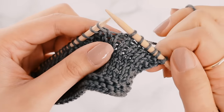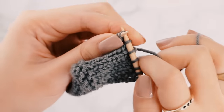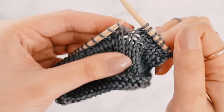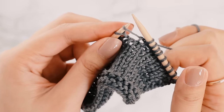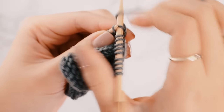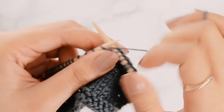Here's another way to do the M1L. Use your left needle and pick up that strand of yarn from the front to the back, and then knit into that strand of yarn from the back. Let's try that again: pick up the strand of yarn from the front to the back, then knit into the back of the strand of yarn. Both methods work, so try them out and see which one you like better.